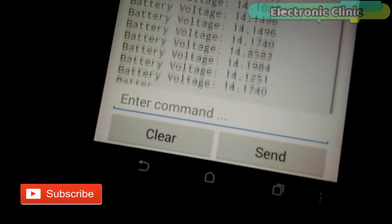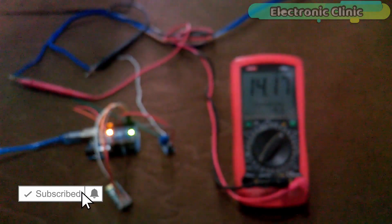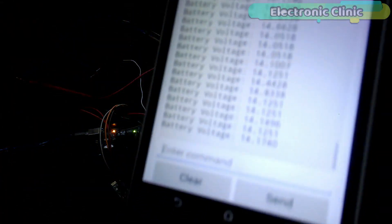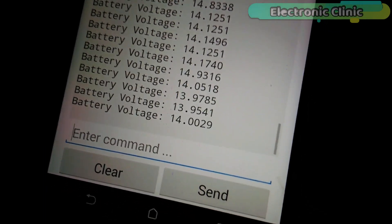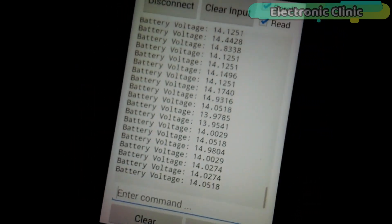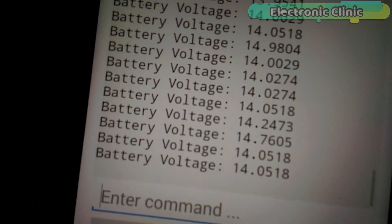This project is entirely based on my previous tutorial on the wireless battery voltage monitoring system. In that project, I used the same 0-25V voltage sensor and the same HC-05 Bluetooth module, but without any database and without date and time information. For the best understanding, watch that tutorial first and then you can resume from here.